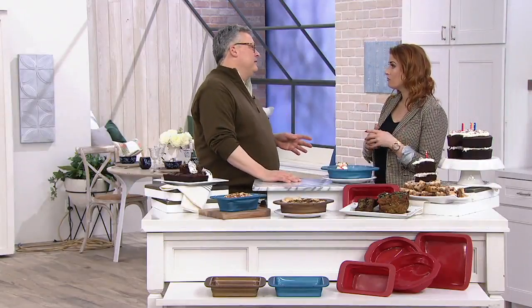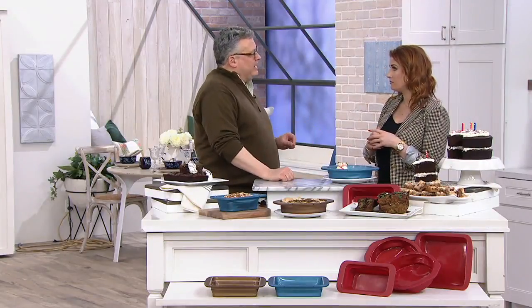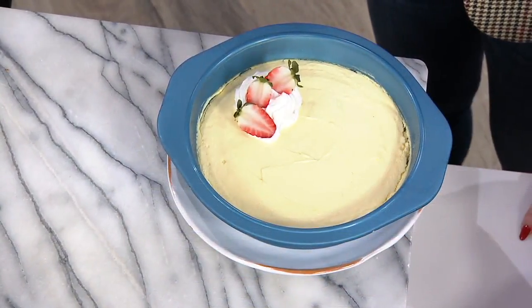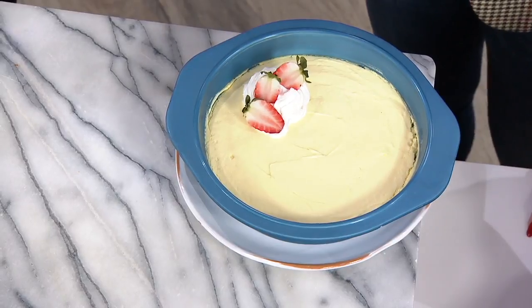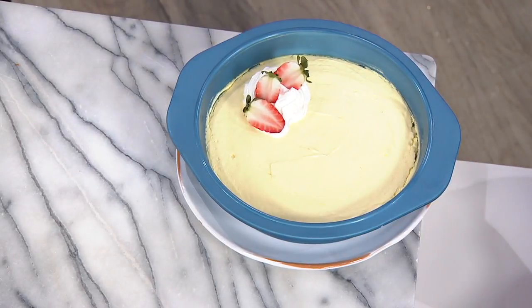I saw the other day a brownie pan in my cabinet that had developed rust on it, and I was like, it's time for this to go. I put it in the dishwasher too many times. You're not going to get that with silicone. Silicone is sand — it's a very simple process to make it. It takes heat, and then it's oven safe to 450 degrees and freezer safe to negative 40.